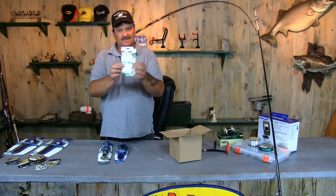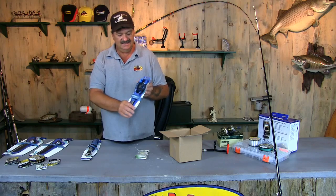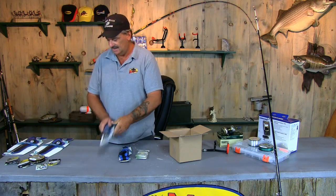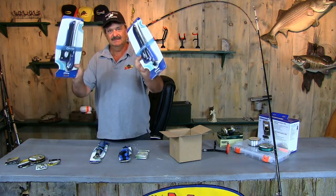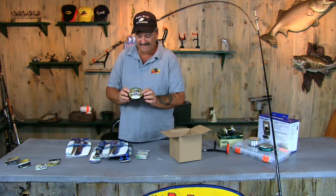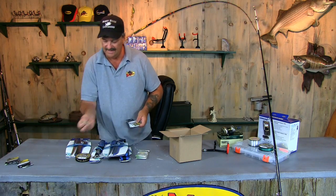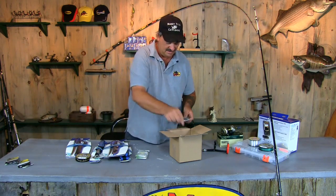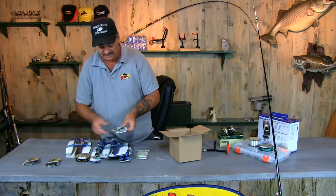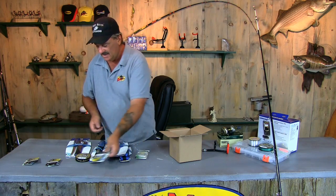We've got a couple packs of Sabinke rigs — we're going to choose one person for that. We have a Mustad pair of fishing pliers. We've got a pair of Mustad Boga grips. We've got a couple of fillet knives. We've got one spool of 40-pound monofilament, 250 yards from McCoy Fishing. And we've got three packs of hooks and swivels — each draw will get a pack of hooks and a pack of swivels.